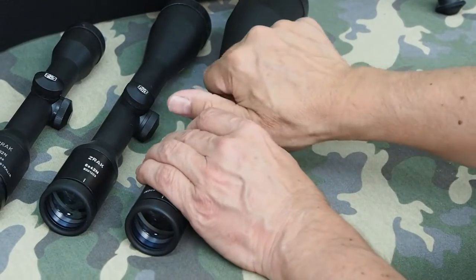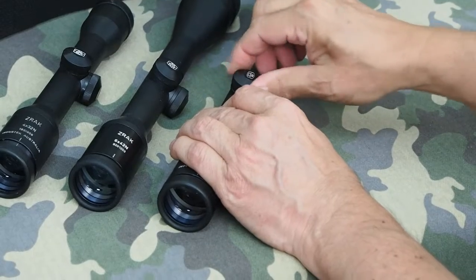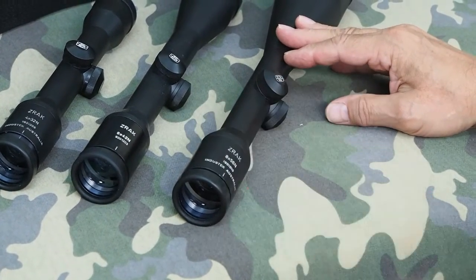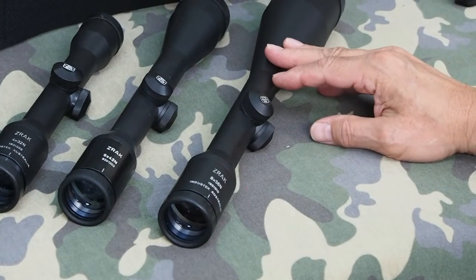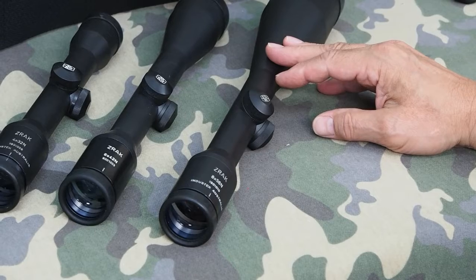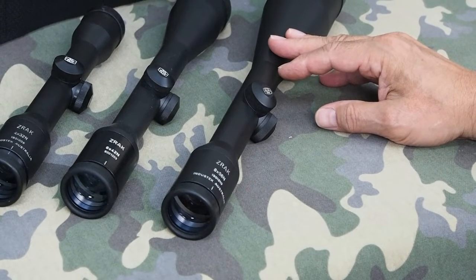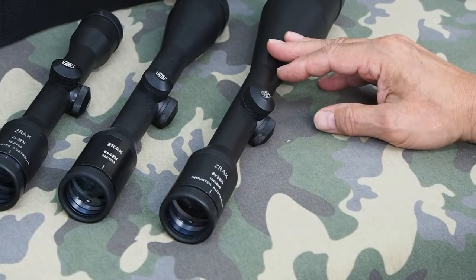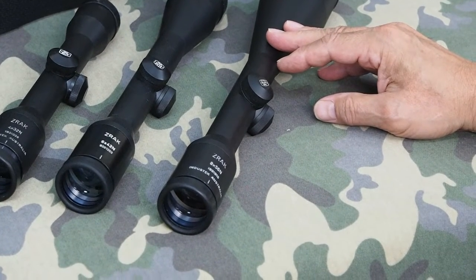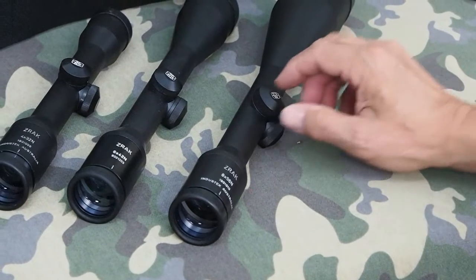They've got nice adjustments with real firm caps. They don't seem to shift their zero. We've been testing the various ZRAC scopes on our own rifles and found that they're performing extremely well. You make the adjustments and it just stays put. The mechanics of a scope can be more important, really, than the optics — and if you have a scope that shifts its zero, it's pretty useless. But these are very stable.